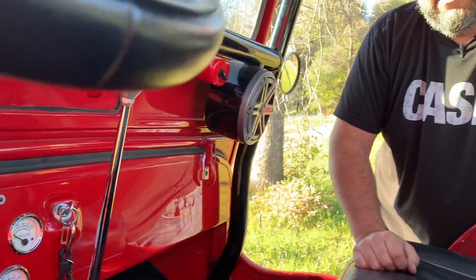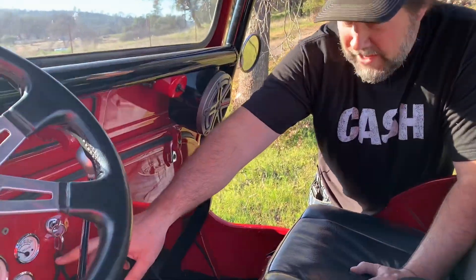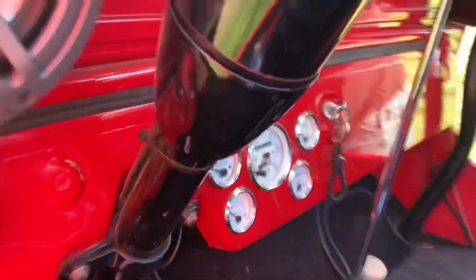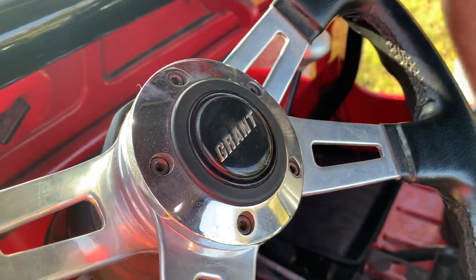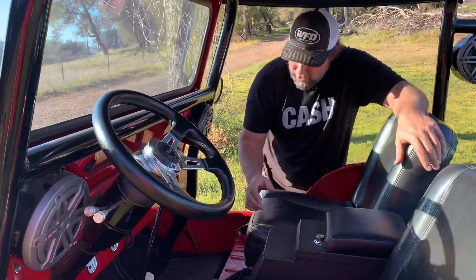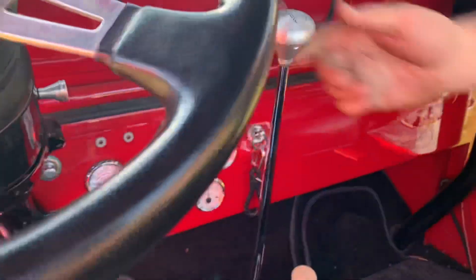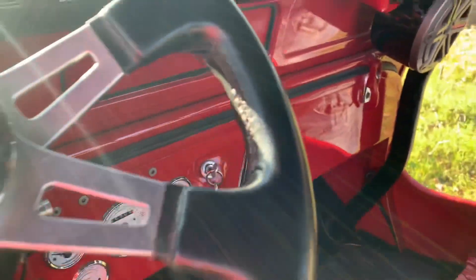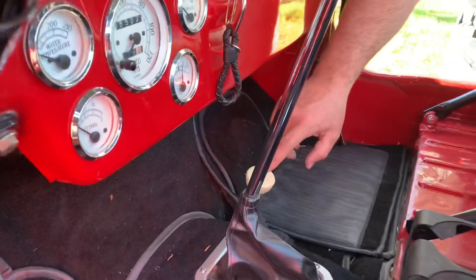Inside, the 3A has the wiper motors down on the bottom. The wipers aren't on this thing — he doesn't plan on driving in the rain, but the motors are there. It has classic VDO gauges, nothing fancy, plus an ididit tilt column and a Grant steering wheel — going back to that '90s theme. The seats are really clean, just vinyl low-back. When they put the Turbo 400 in, they did a Lokar classic shifter made to look like a stick — just push the button and shift.